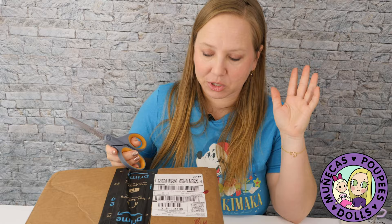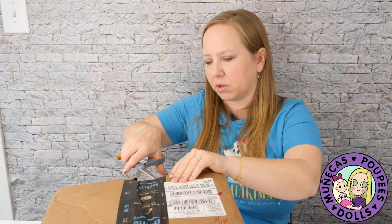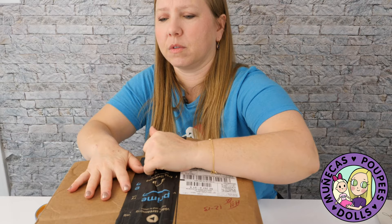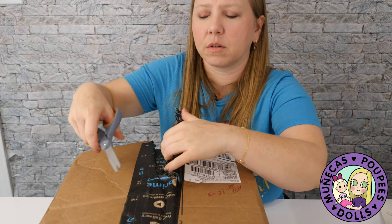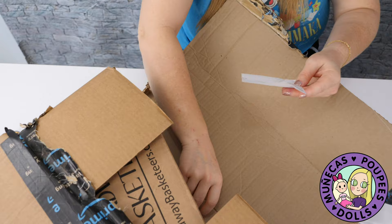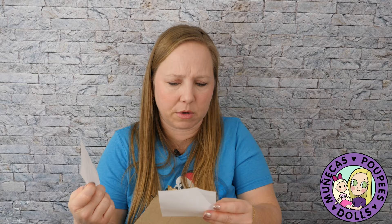Then I have this box from Amazon — I'm not sure exactly who this is from, but I have an idea because somebody told me they were sending something. I couldn't find my box cutter this morning so I'm using scissors. It's from Broadway Basketeers. There's a gift receipt but it doesn't say who it's from. Oh, here's another card.